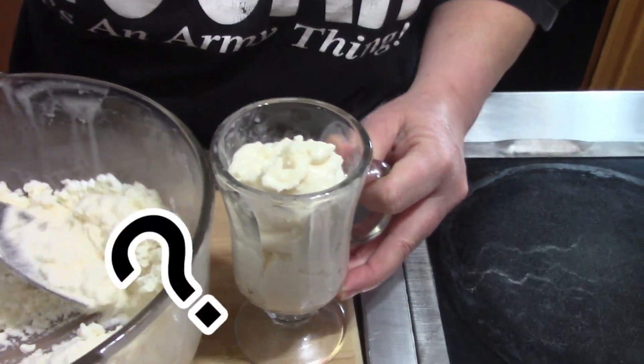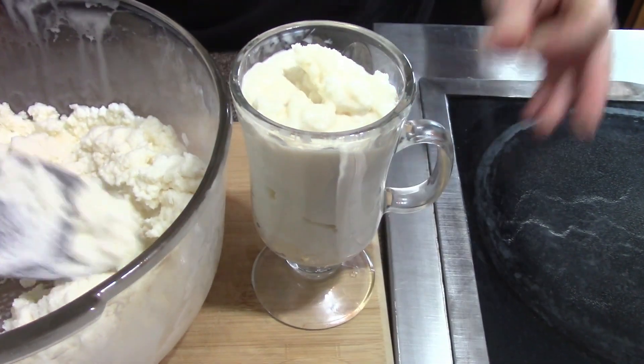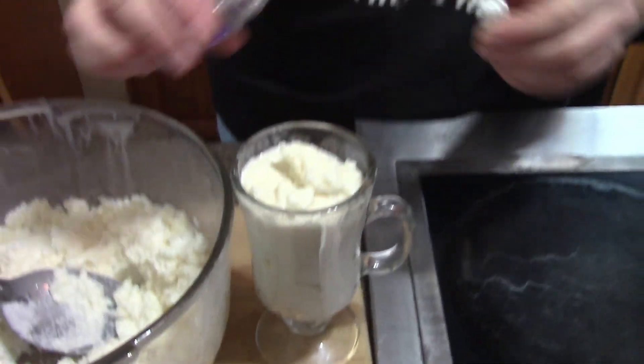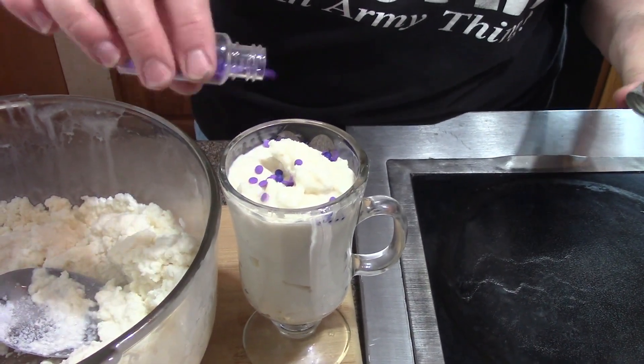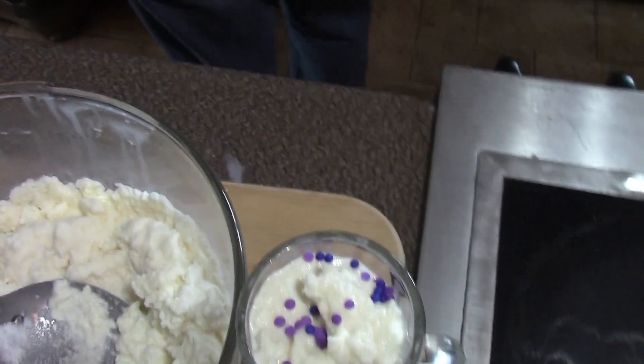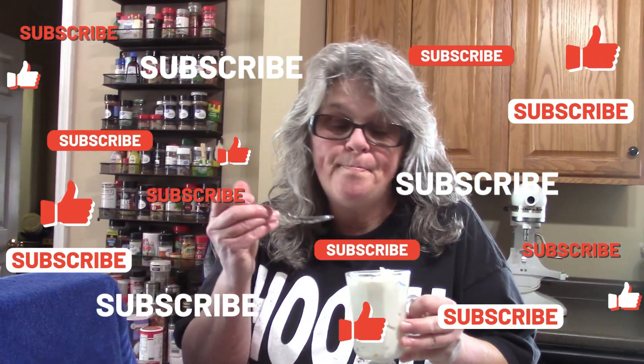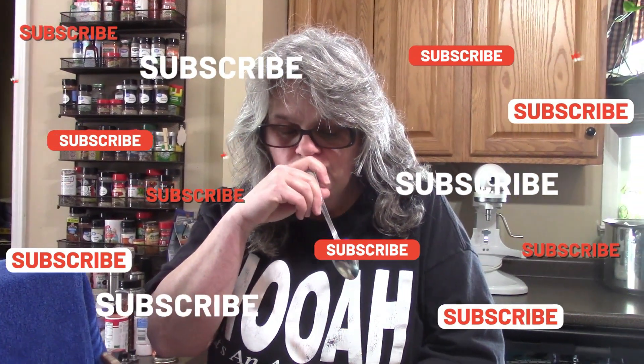What do you folks think about this so far? Personally I love it. We're going to top it with just a few little sprinkles to make it look pretty. This is one I gotta have a bite of, guys. Fantastic! It does hurt your teeth if you have sensitive teeth, just saying — but this is an excellent flavor.